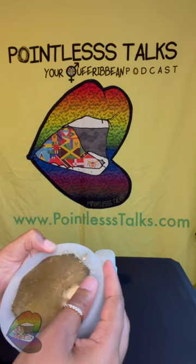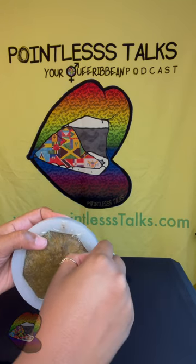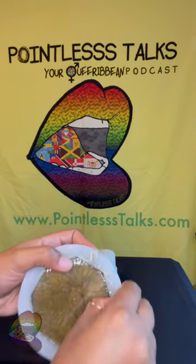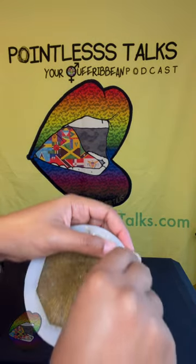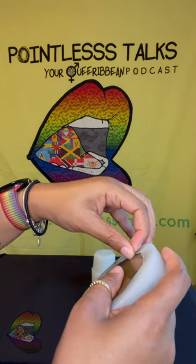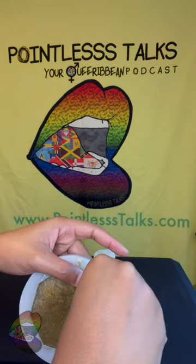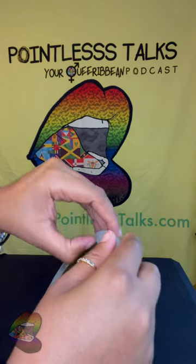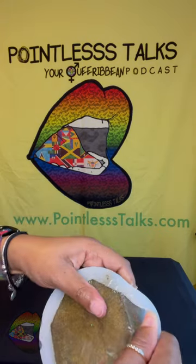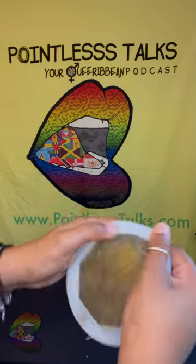Oh wow, okay. I gotta find the edge to lift — it looks like this spilled over a lot. Not a lot but decent. I'm gonna have to put a catch bin underneath so I can catch all this extra resin falling off. Okay, get under here. I really thought this one was gonna be easy and look at me struggling. All I needed was one corner and here we are.